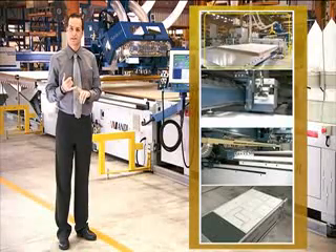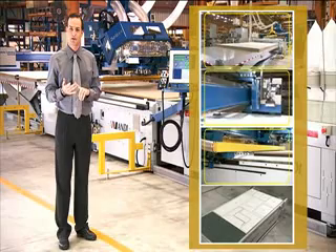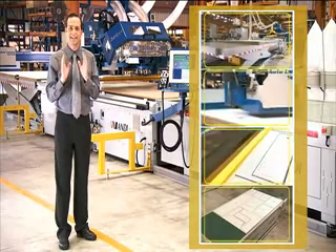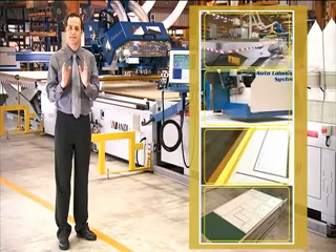With the addition of the lifting table, labelling machine, pusher, dust extractor and offloading table, you have a totally integrated routing solution that is simply unbeatable.